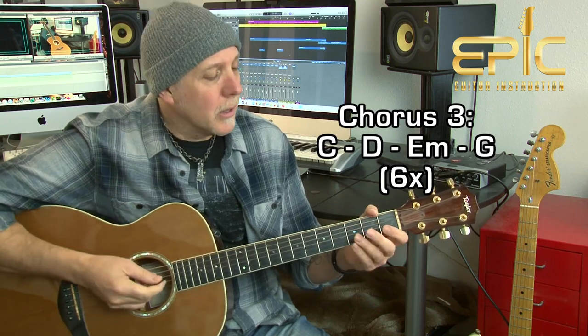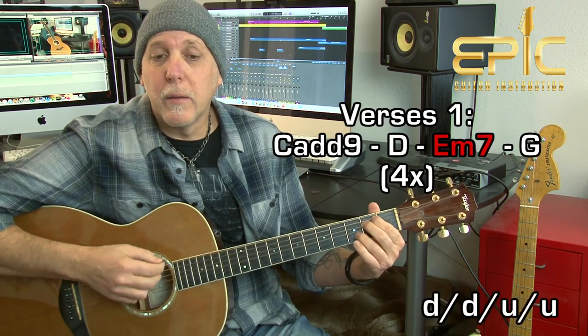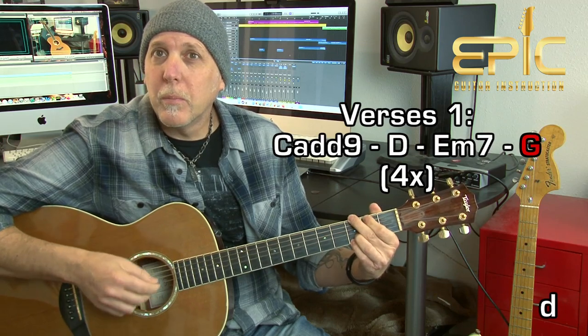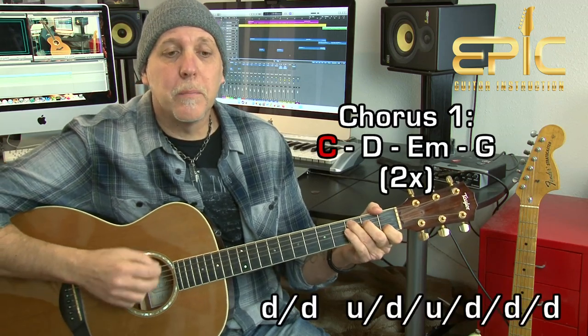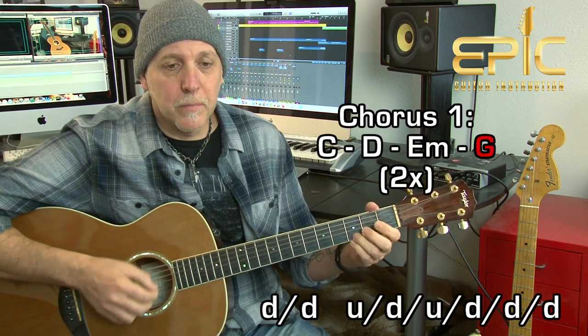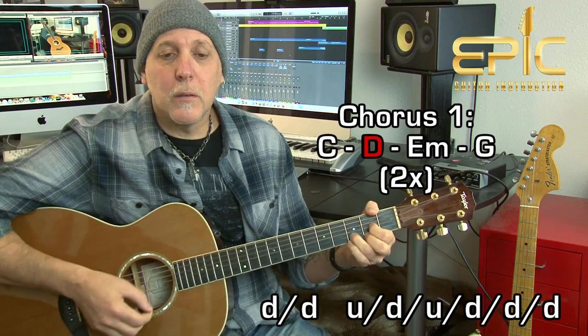Chorus one: he plays that progression two times through. Chorus two is a little different — he plays that three times and then leaves out the last chord. The final chorus of the song, right before the outro, he plays that six times around. It's basically the same progression, just varying the amount of times they play it. Right after the last line, 'Maria says she's dying, through the door I hear her crying,' you just kind of hit the G and let it ring, and then here comes the chorus: 'Round here, always stand up straight. Round here, something radiates.'